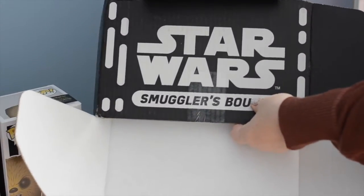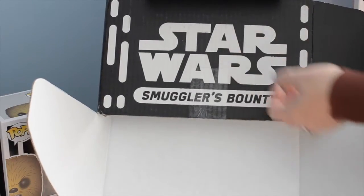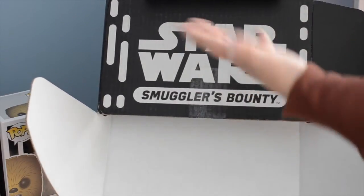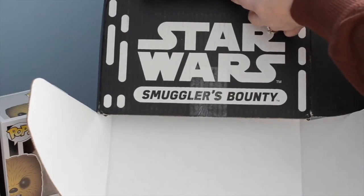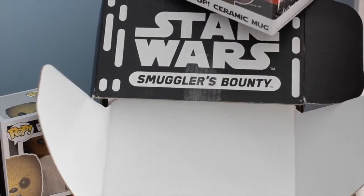Then we have a C-3PO — or as my son calls it, C-P-3O, which I always want to say now — C-3PO ceramic mug, you guys. I mean, come on, this is adorable.